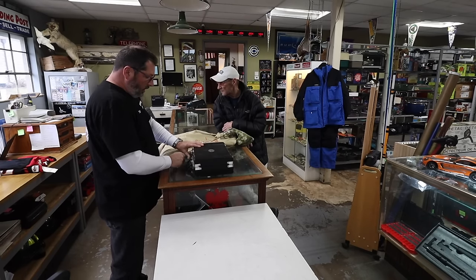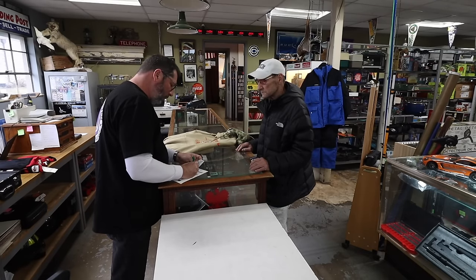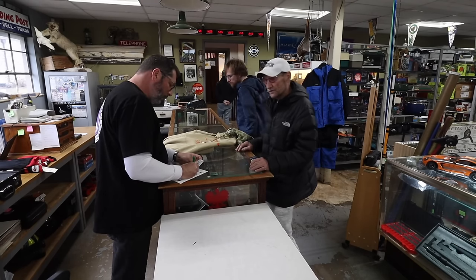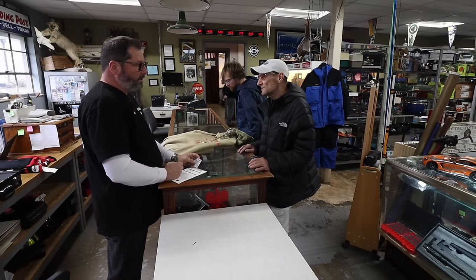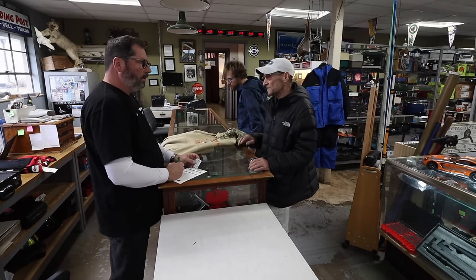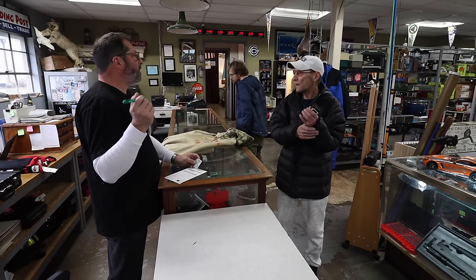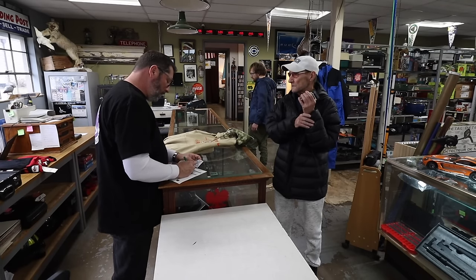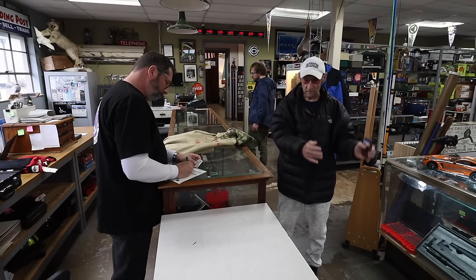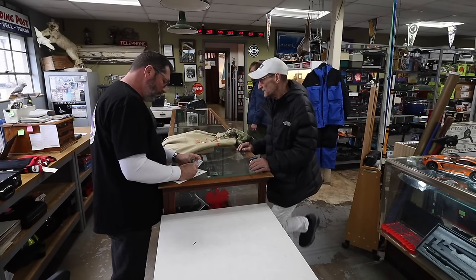Pete chats about thrift store finds. Goodwill isn't putting good stuff out anymore — they're selling everything online. He goes to the Savers in Crystal Lake now and finds more there. While clothes prices at Savers are high, electronics are reasonable — he found a Pioneer receiver for $9.99 with a remote, and bought two Polk speakers for $6.99 each.